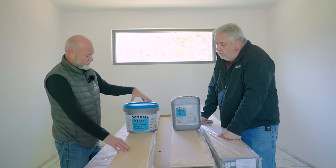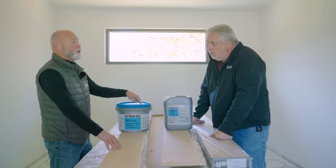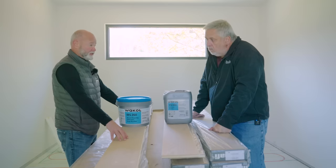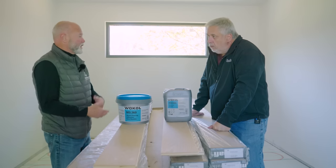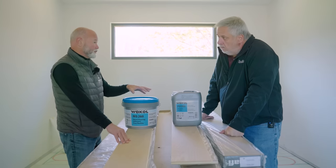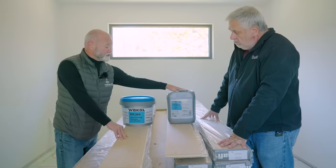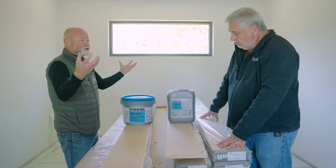Because it has no isocyanates, if the adhesive gets on the surface of the pre-finished flooring it won't etch the finish — even dried adhesive can just be cleaned off without leaving permanent marks. They also have a roll-on moisture retardant — one jug covers about 1,000 square feet — that dramatically slows moisture transmission from the subfloor into the back of the flooring. It can be used on concrete or plywood. One coat gives you a vapor retarder system that slows moisture migration; two coats changes that dynamic to a full moisture barrier.